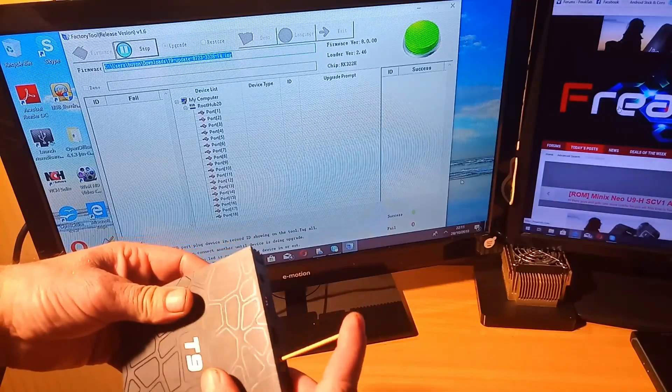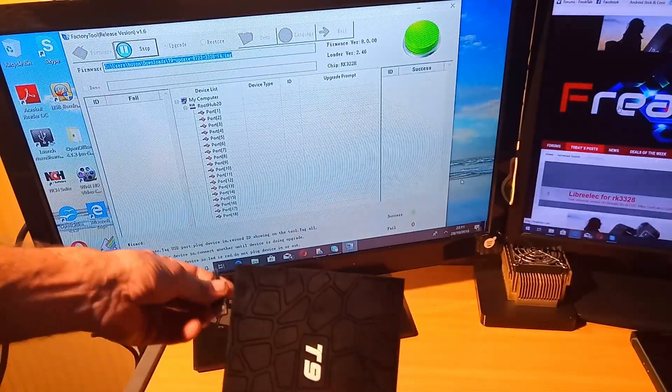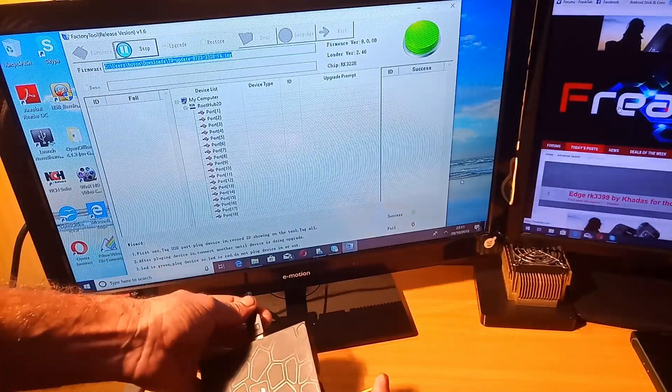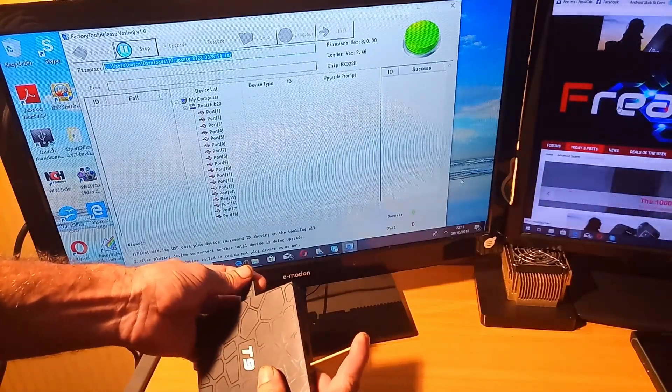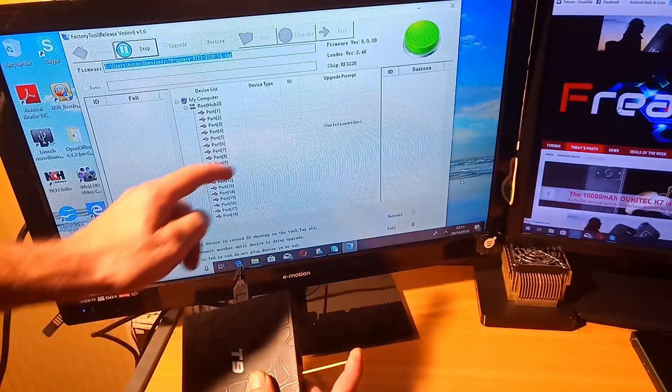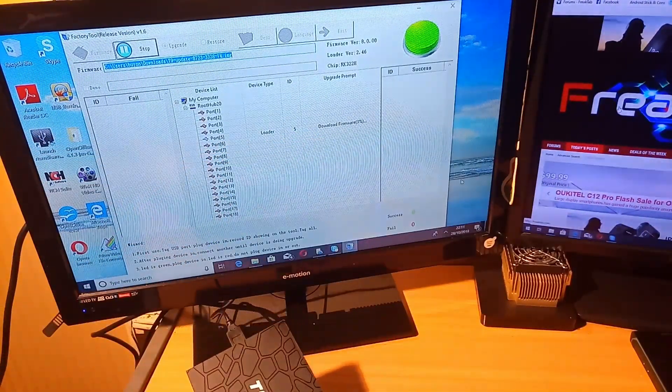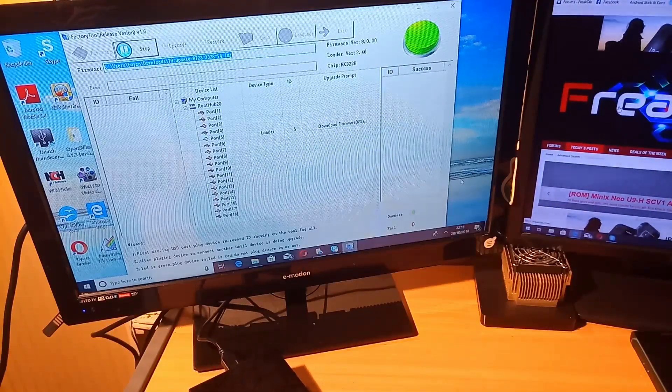Hear that clicking — keep it depressed and insert a USB lead into the USB 2 port while holding the AV button pressed.